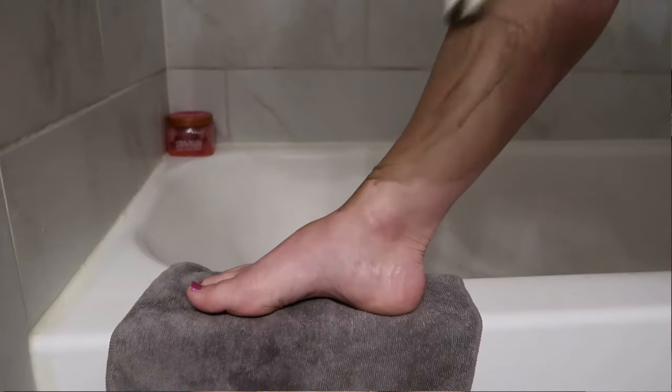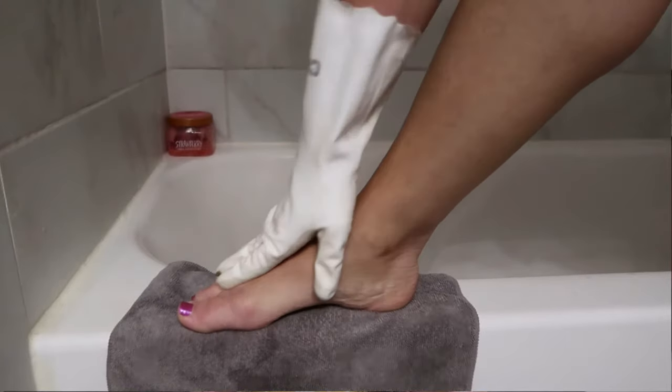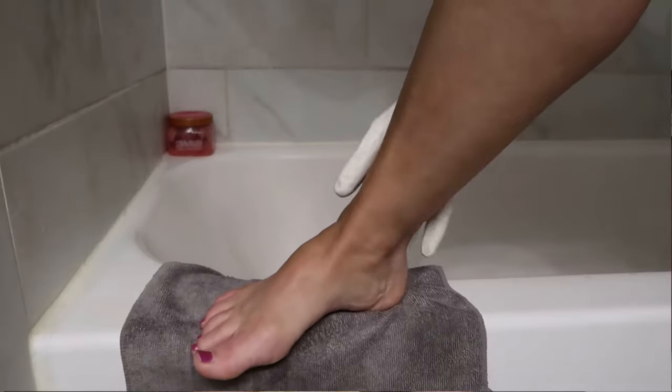Whether using a glove or mitt, spread the product as evenly as possible. Sometimes I close my eyes and just feel for any spots that seem warmer, cooler, or missing product. Check your back, under your arms, and any areas not in your immediate line of sight. Natural light is best because you can see imperfections and missed spots more easily, but your bathroom lighting will also work fine.